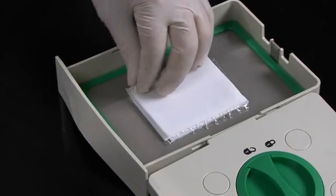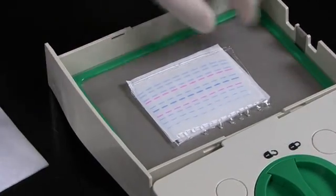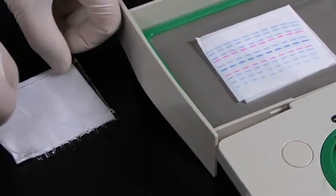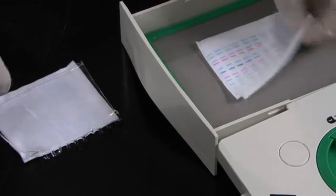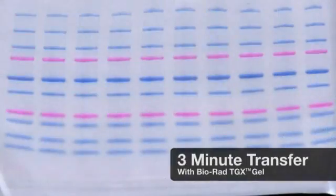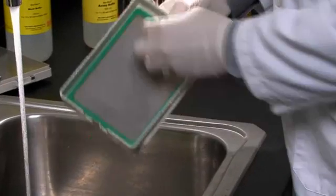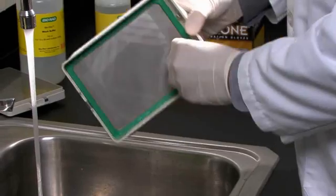Once the transfer is complete, the cassette can be removed from the unit and opened. First, remove the top stack and reveal the transferred blot. Even with a run time as short as 3 minutes, the Trans-Blot Turbo produces excellent results. Clean up is easy. After each run, the cassette can be rinsed with water and wiped down with a paper towel.